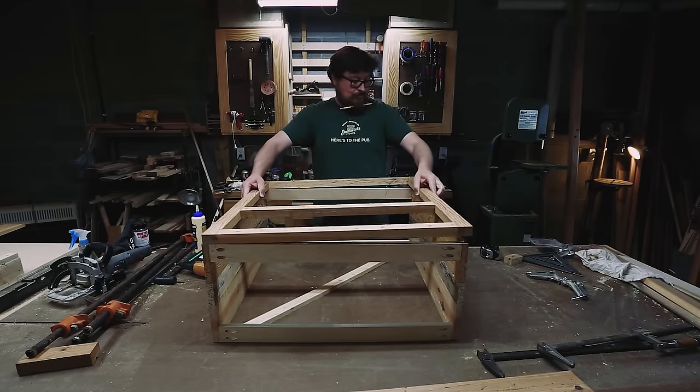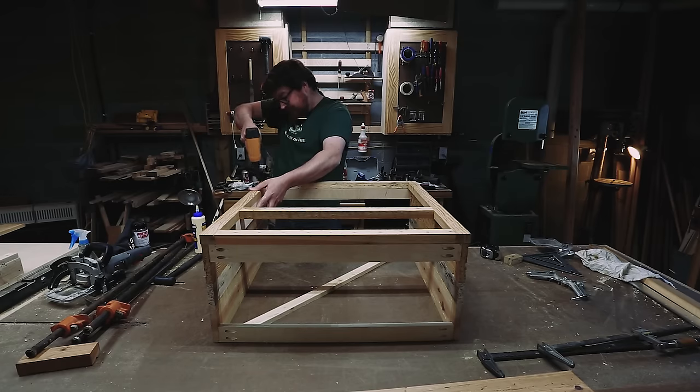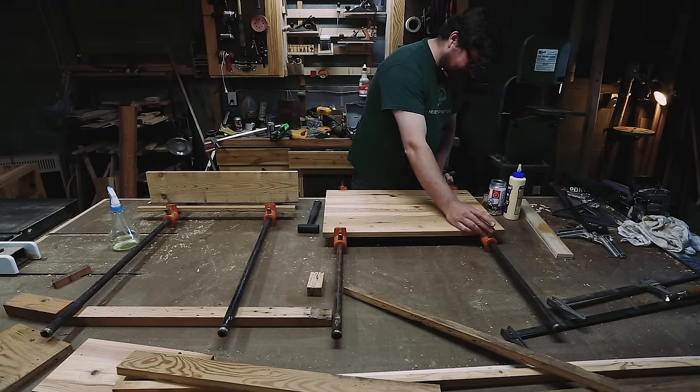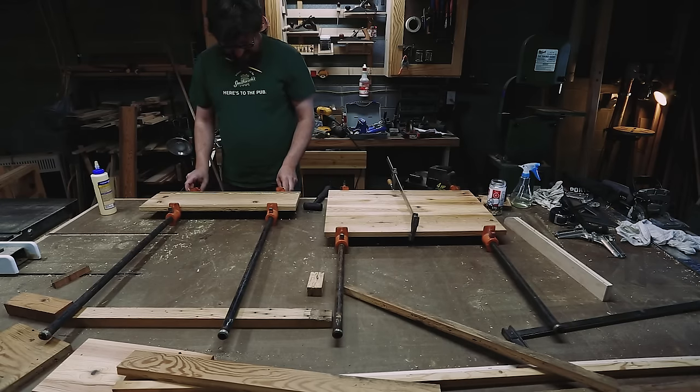I cut some stiles and rails then glued up a face frame, then attached the face frame to the cabinet with glue and brad nails. You'll notice my beard is not only stylish but provides great pencil storage too. Once I had the face frame attached, I glued up some inset drawer fronts to fit.